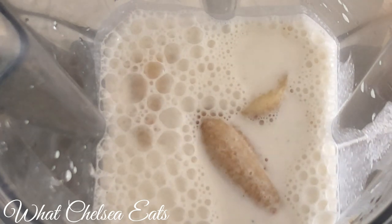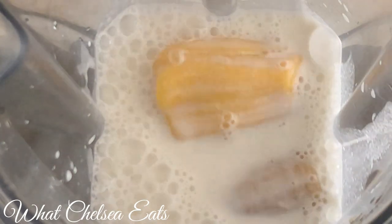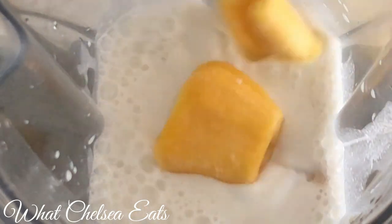Next I'm adding a frozen banana. You can use frozen or fresh bananas. I'm using frozen because I want it to be really cold.